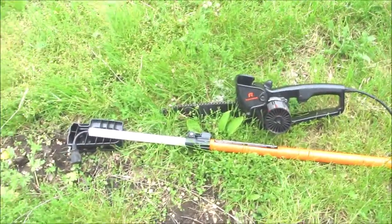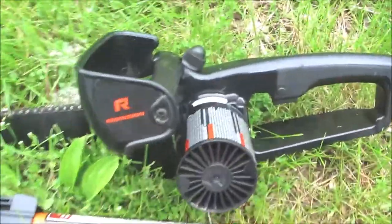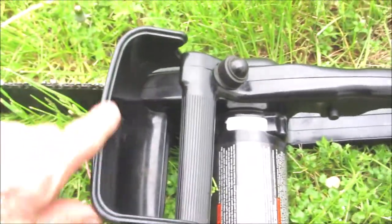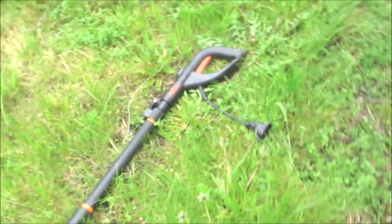But these are the saws that we've been working with. This is a Remington ten foot pole saw, Remington Ranger RM1025 SPS. I'll take just the hand part of it off and use it to saw some small limbs. This saw works really well and I really like it. I've had this probably for about two years now, and it comes with a pole.